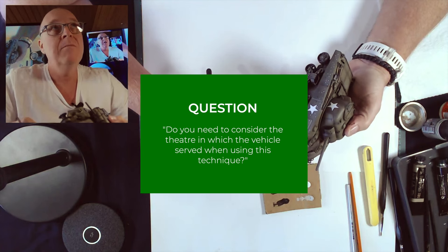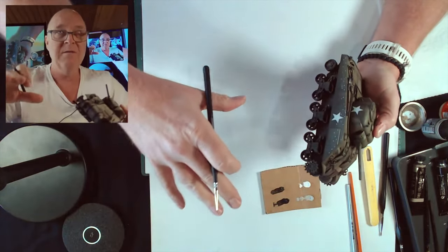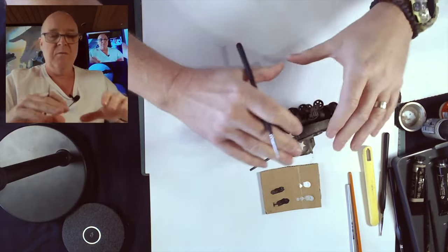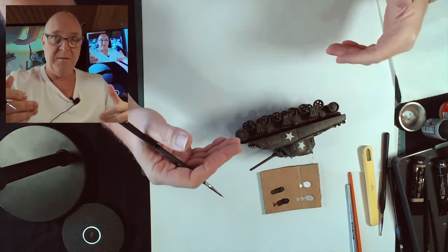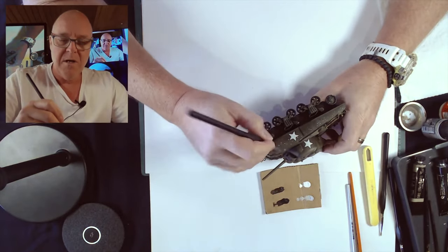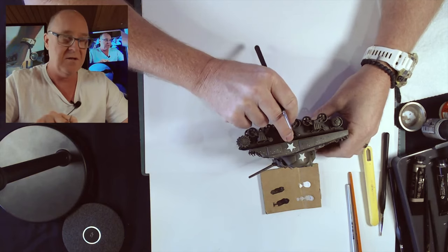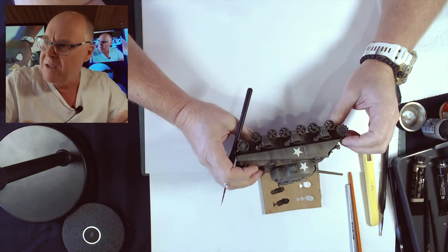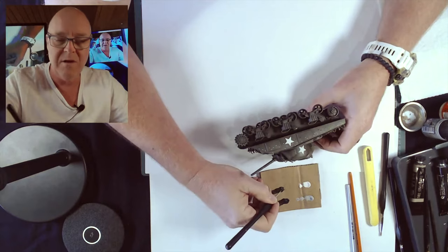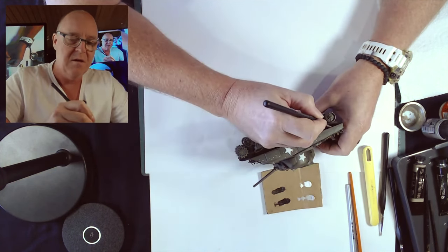Regarding the color palette - you could change it depending on the theater the model is from, but probably not, because all I'm trying to do here is make the paint look tired, faded, and exhausted. This is setting a foundation layer of paint, and then you would weather over the top - that's when you'd be thinking desert, Europe, whatever. You can see how bright the star is on this side - I've just masked and sprayed that bright white. I'll add the shadow brown along the bottom edge.